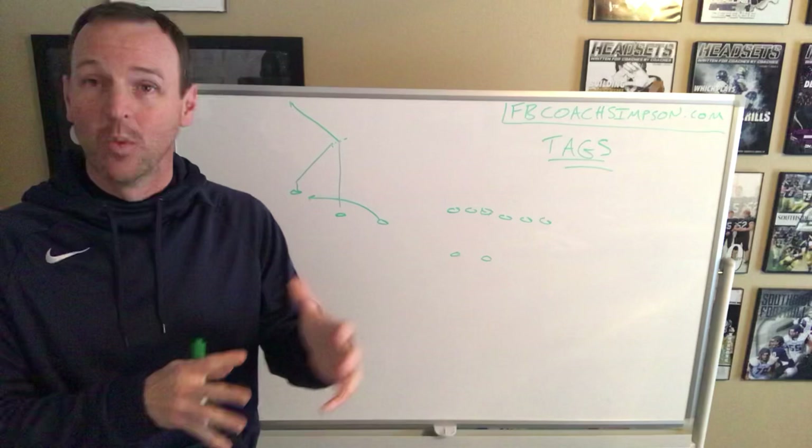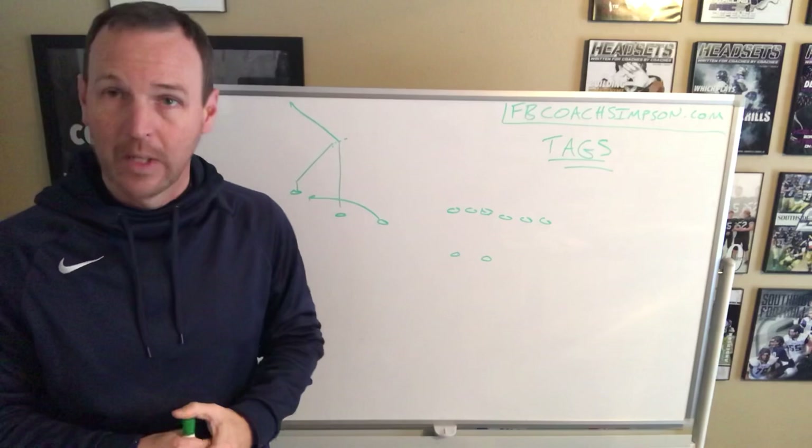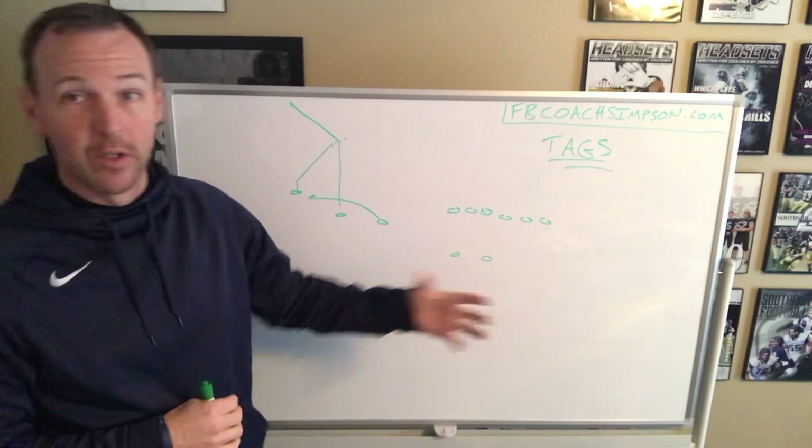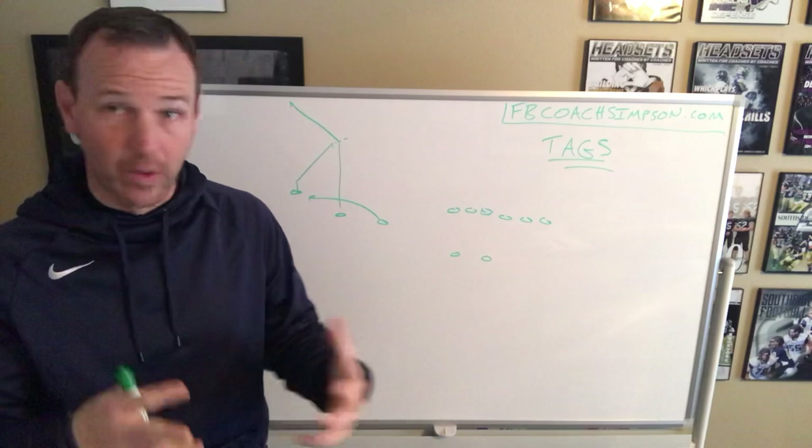Snag for us is a day-one install. We want to teach all of our kids the overarching concept. A lot of times as coaches, what we do is we stick our X's here and our A's here and just teach them their route. The quarterback knows the concept and you know the concept, but your receivers really don't. They don't know what we're looking for or what we're trying to accomplish.